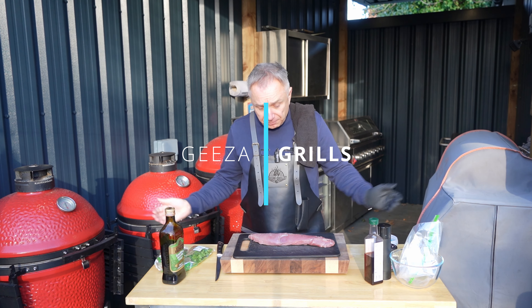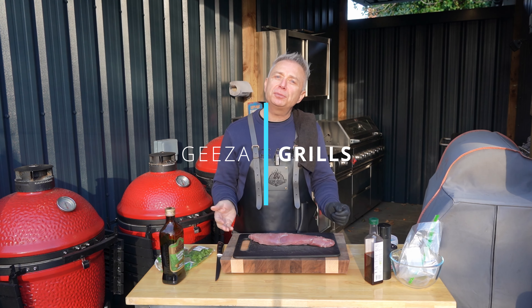Hi guys, welcome back to Gysi Grills. Today we're going to do a pork tenderloin but I'm going to turn it into pork tenderloin kebabs.